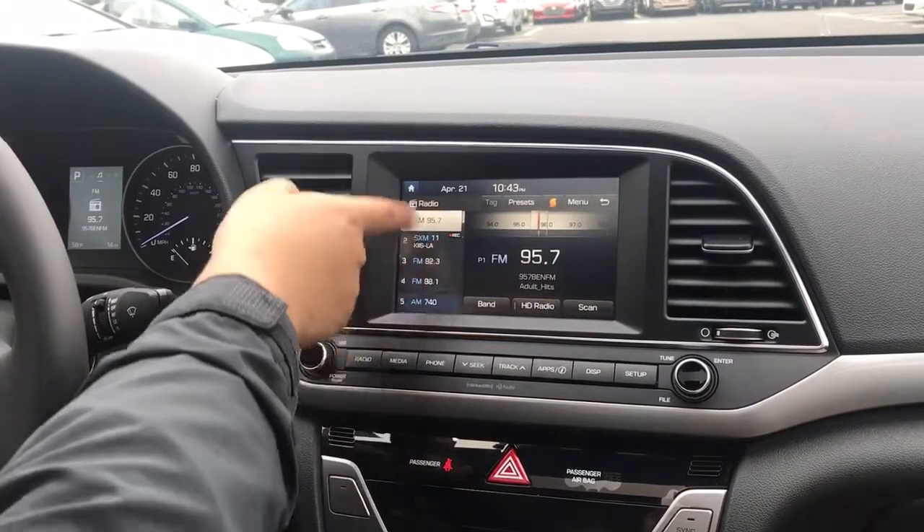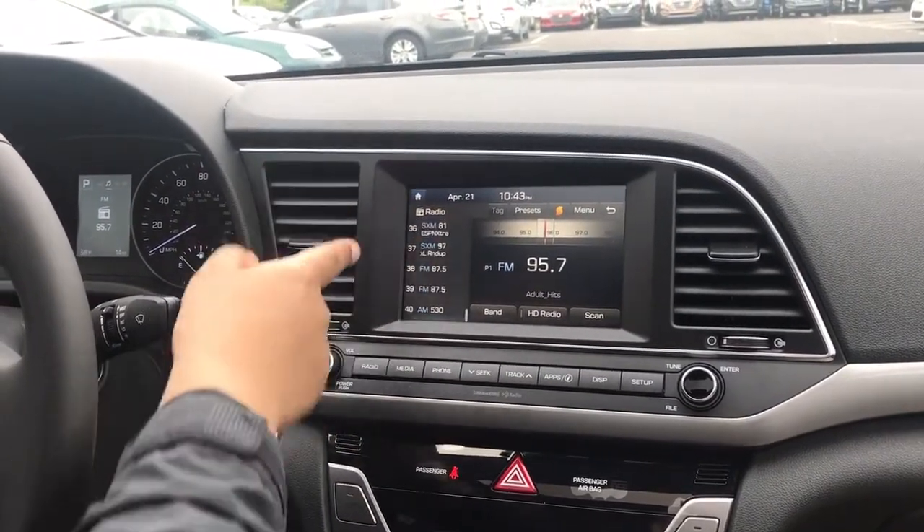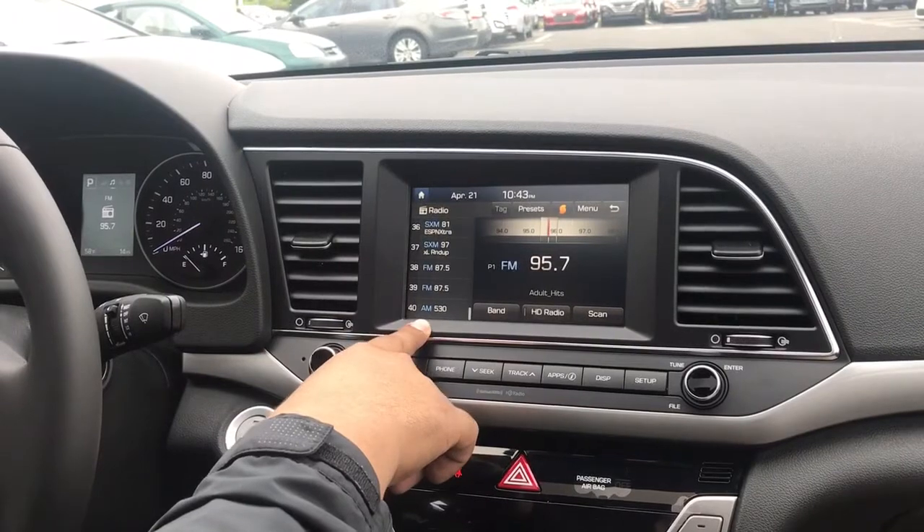Now the nice thing about the Elantra is you actually have up to 40 presets to be able to save, and that includes AM, FM, and satellite radio.